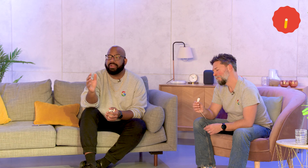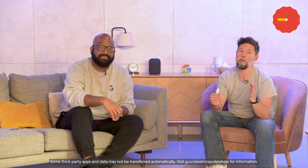Now, we recommend that you transfer data using a cable as it's reliable and lets you transfer more data types, particularly when switching from iPhone to Pixel. Visit the link below for more info. Once the two phones are connected, you can choose what data you want to copy to your new Pixel.